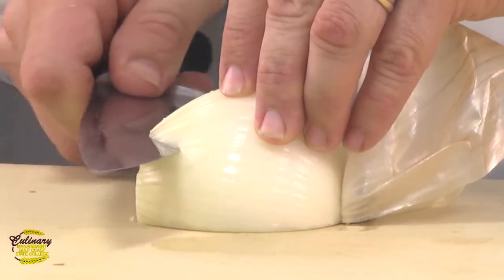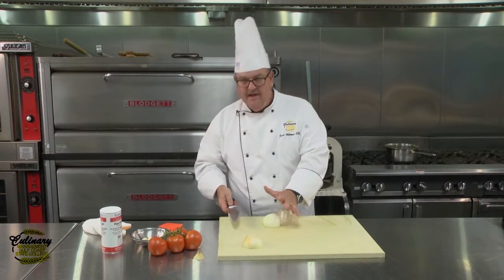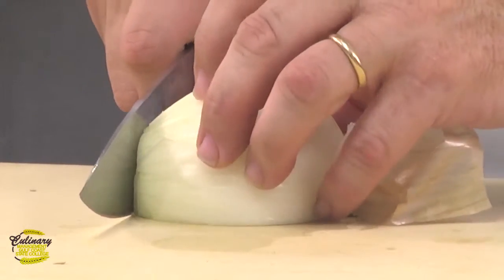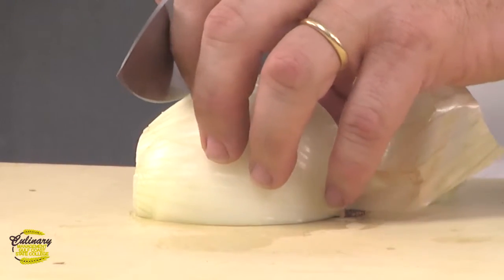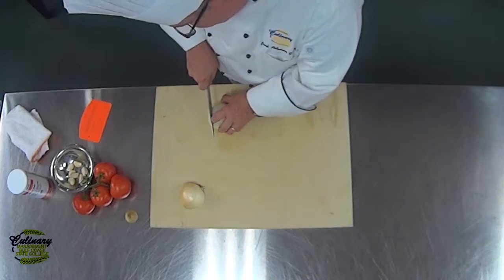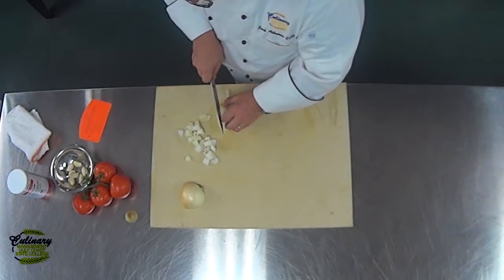Then we're going to do a couple of cuts horizontally. You've got to be really careful with this cut because you don't want the knife slipping and cutting you. Then we're going to do our final cuts over the same width as the initial cuts. And if you did it right, you should end up with automatic half-inch dices. Really simple.